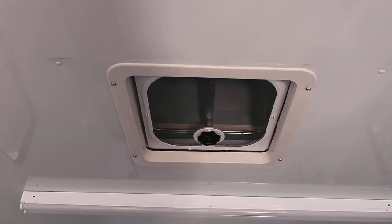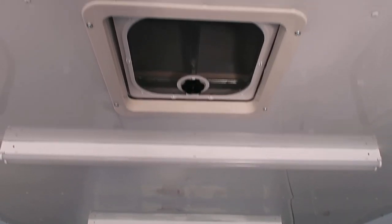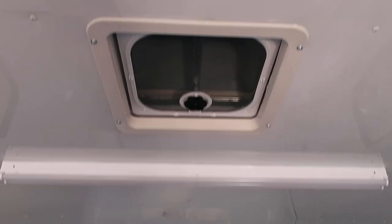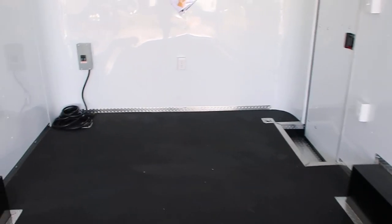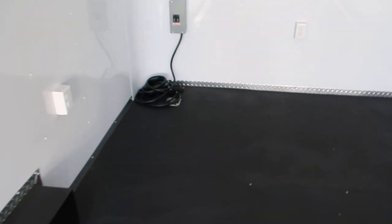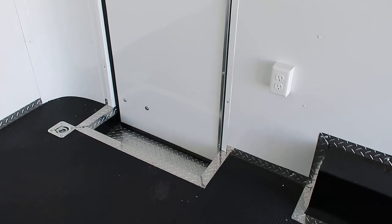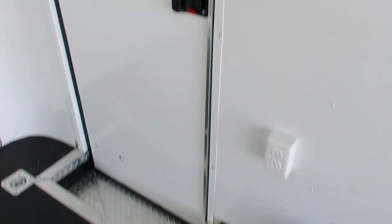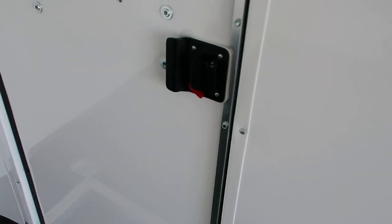Maxair roof vent at the back. This does have the bubble cover over it, so you don't have to worry about water leaking in on your stuff. Four interior outlets as well — one at the back and then three up front, evenly spaced out. And there are two more additional D-rings up front. Interior step coming in and out of the trailer, which makes it really easy. Backside of the RV lock gives you a locking latch and a set of keys.